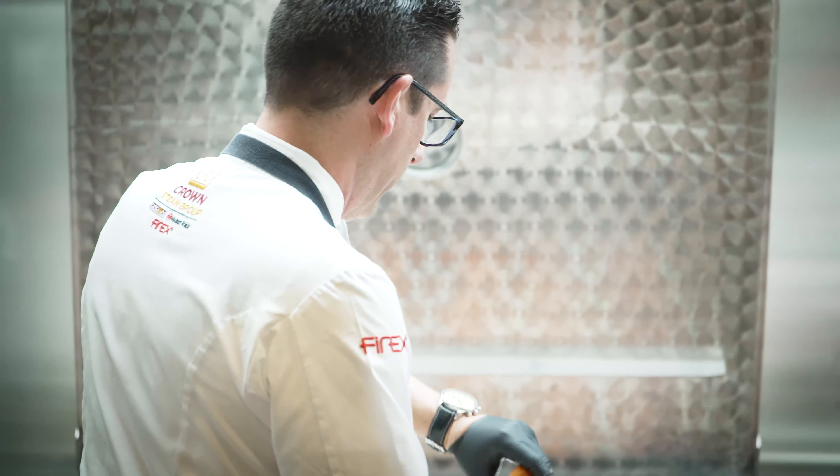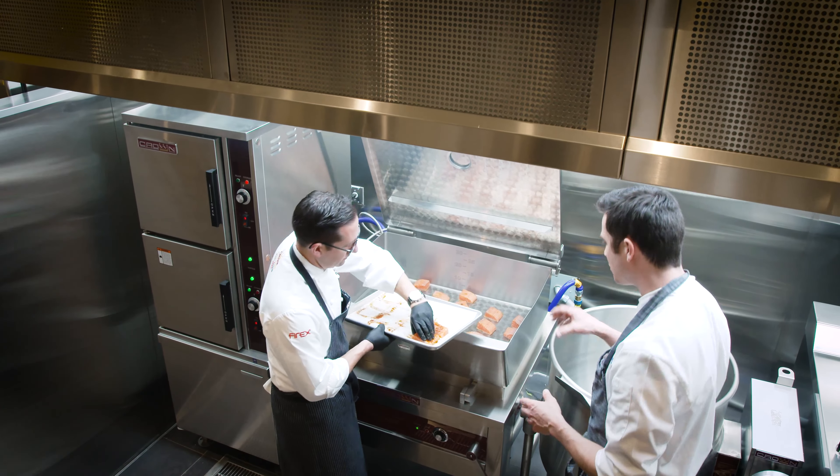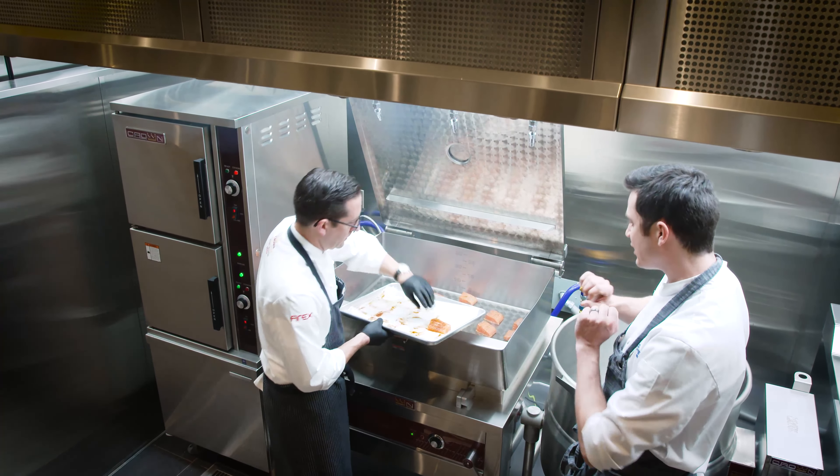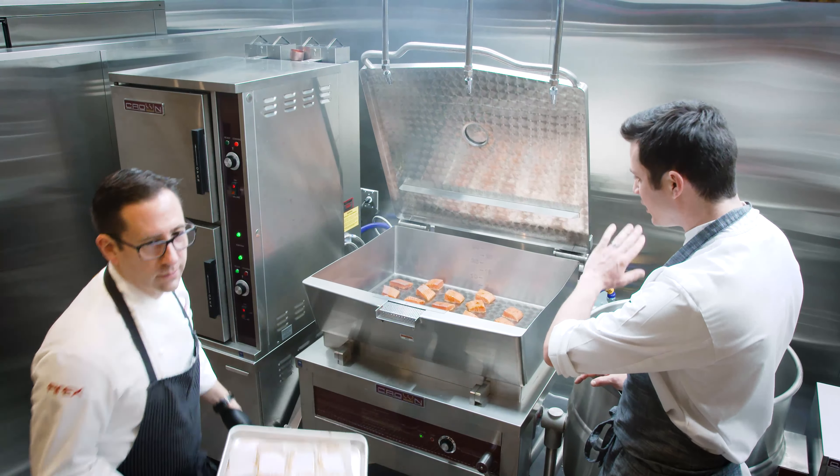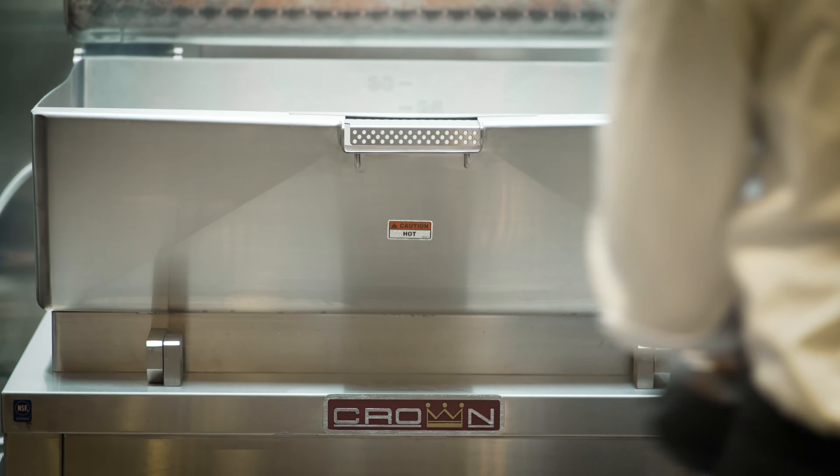Not only are you able to sear, but even if you had something like a shank and you're going to braise it, you can easily sear it. Add in your mirepoix, add in whatever vegetables you wanted to, your liquid. Cut it down to low and use it as a braising pan at that point.